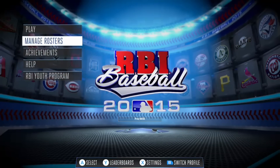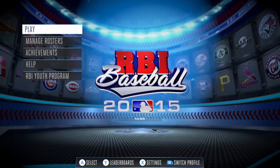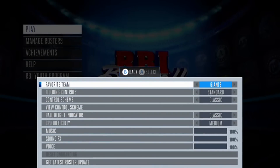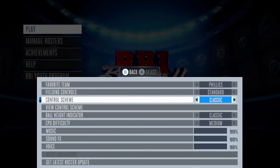So I have played RBI Baseball 2014. It was a pretty good game, so let's take a look and see what actually changed here. Settings. We got our favorite team. Let's go with the Phillies. Field controls — we got standard. Controller scheme.